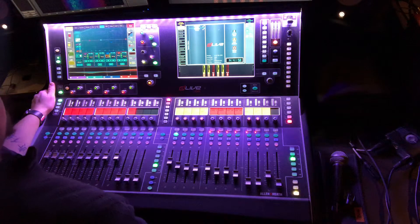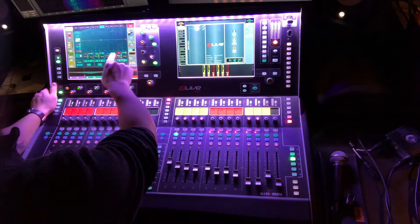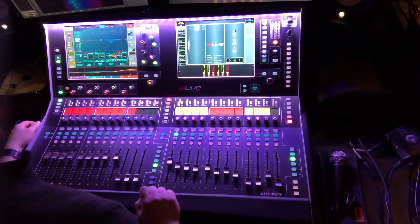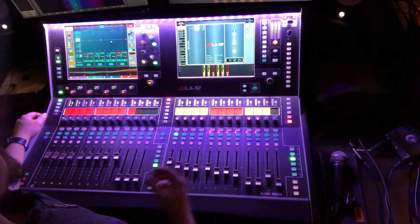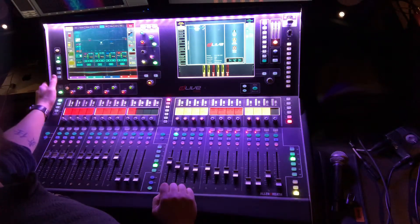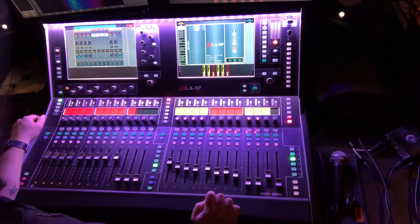If you have it selected to engage for any signal above the threshold, it's going to compress anything above the threshold. If you want it to expand, set it to kick in for anything below the threshold. I like to use it on vocals to compress some of those higher-frequency ranges that can hurt your ears, or to clean up muddiness in a speaker's voice. You also have a high pass and a low pass. Just a quick little video — let me know if you guys have any questions.